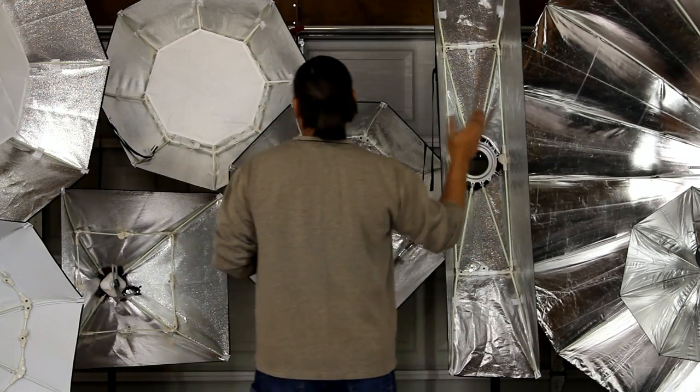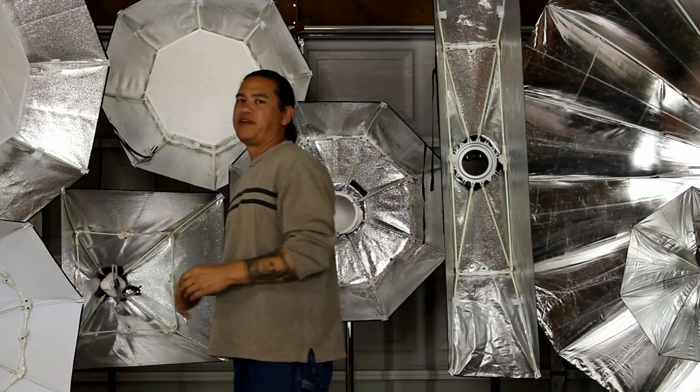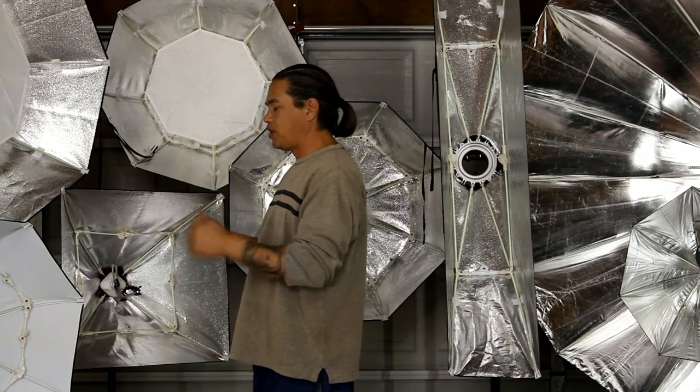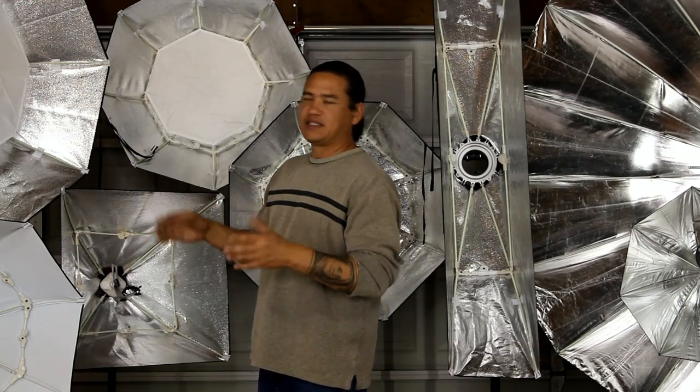What's nice about from here over to here is these all have the new innovative locking system. These are fast, super fast for tear down and set up. Just a couple presses with the thumb onto the locks and that thing is set up.